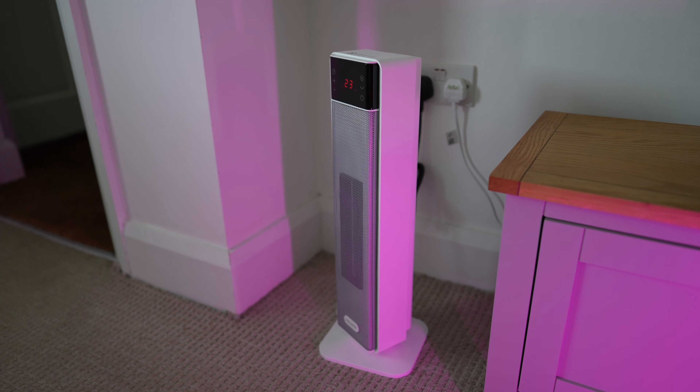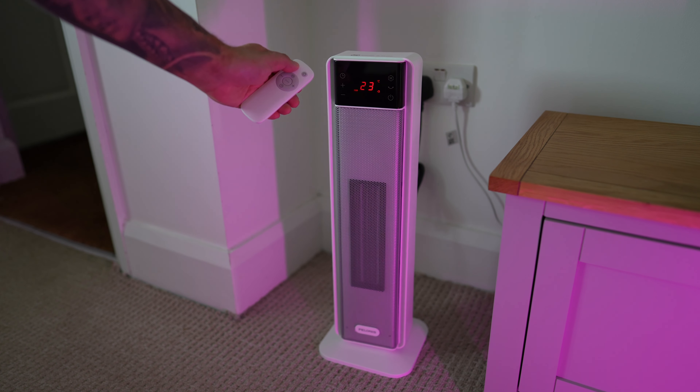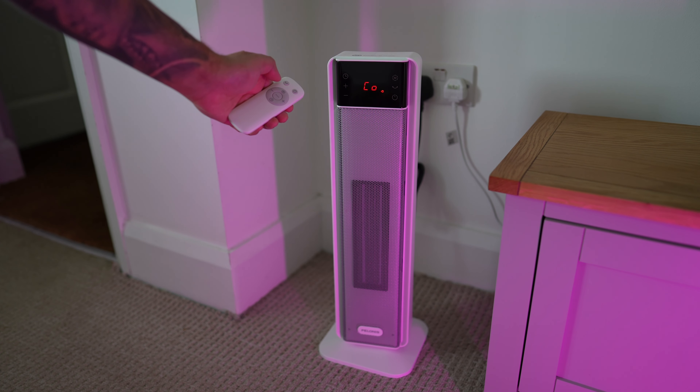What's so good about this heater compared to others in the same bracket? Imagine coming home from the cold, you press a button, and in just three seconds your room is evenly warmed up — and you know what, this isn't even magic.